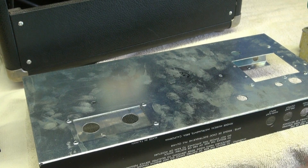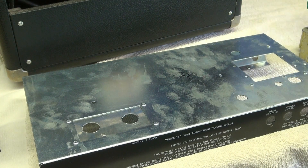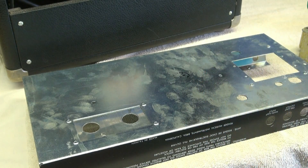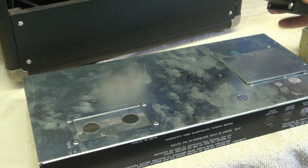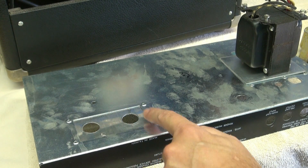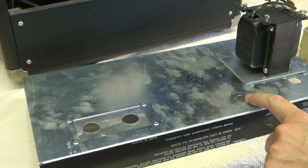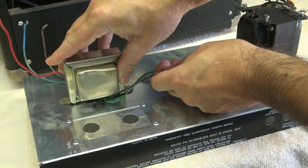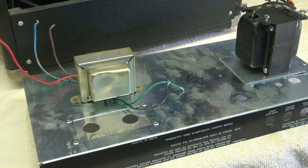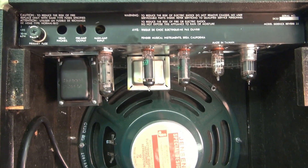Here's our chassis. This big hole is where the old power transformer used to sit down in the chassis — the new transformer is going to sit on top, so I'm putting this plate here to cover that hole and give us a new mount for the power transformer. These two holes are for the 12AX7s, then we're going to have two output tubes and a rectifier tube. The output transformer will nuzzle back here in this area, and we need to make sure we clear the speaker.